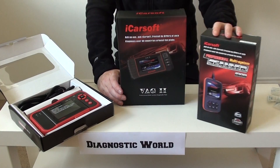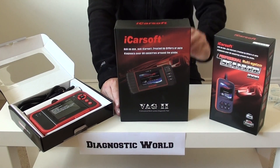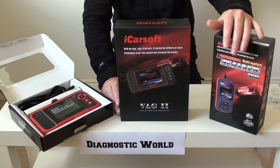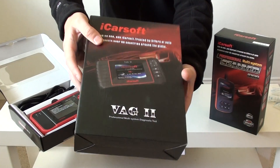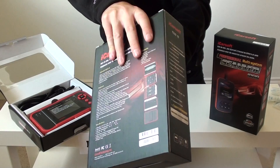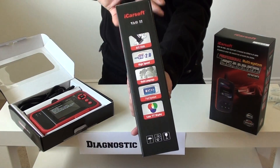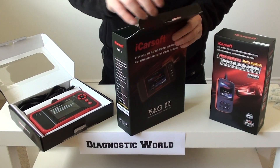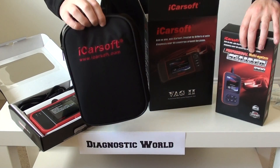The next kit is the VAG 2, also made by iCarsoft. As you can see, it follows the same theme as the i908. We'll do a quick box 360 for you first. You can see the box is a bit bigger on this kit, and the kit itself is also a bit bigger.